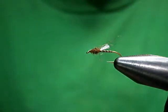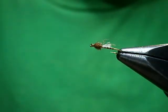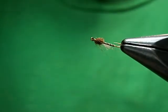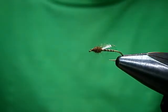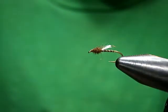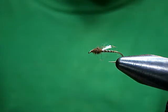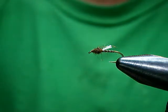Anytime I catch a fish with this pattern — which is often — I thank Pat. It's a great tie. Very simple but very effective. The Top Secret Midge, bastardized slightly by me, but basically the same pattern and a real producer. Fish them on dropper rigs, dry-dropper rigs, or grease the leader and fish it right in or just underneath the film for midge and trout. Tie them small — size 20 and up — and they will produce big time.